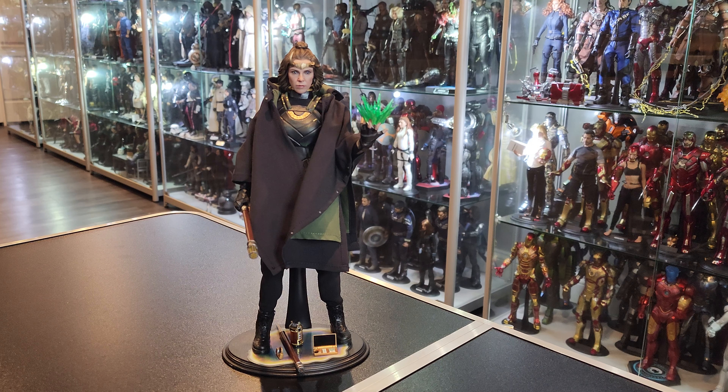Hello everybody, welcome back to another video. Today we have Sylvie from the Loki show on Disney+.